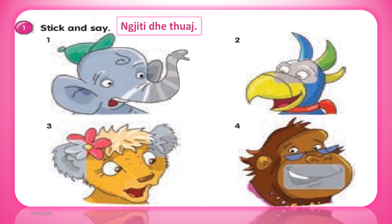1. Look, I'm Trumpet. I've got a big nose, two big ears, a mouth and two eyes.